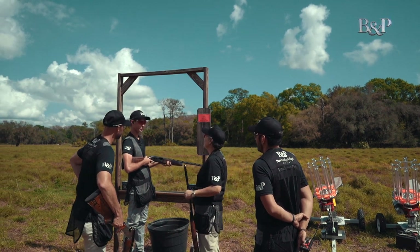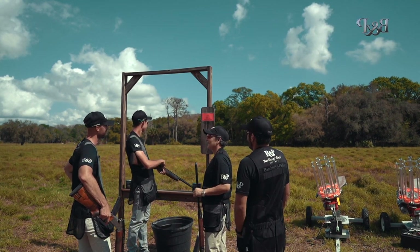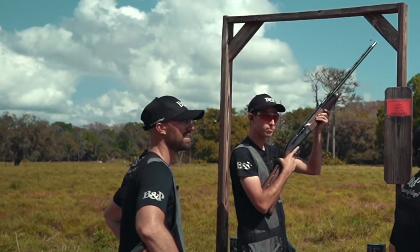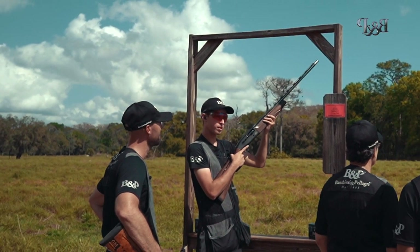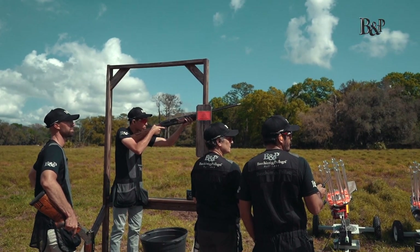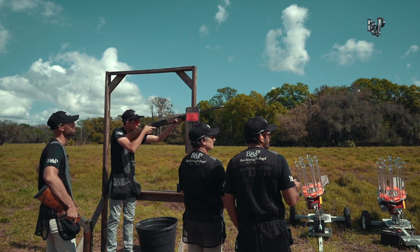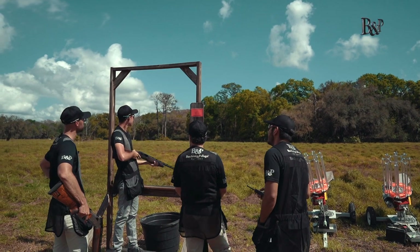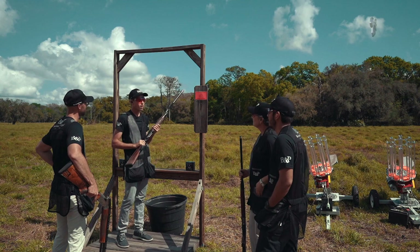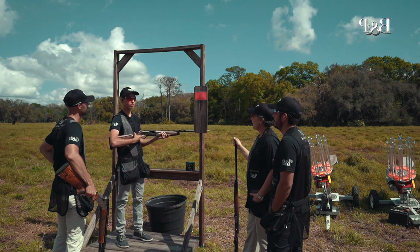All right, Joe. We're going to let you load, but we're not going to let you know what shell it is. Here's your first one, and your second. Shoot the B-bird from the right, on your call, Joe. Pull. Pull. I got good breaks on both targets, gave them the same sight picture. Personally, I felt a little less muzzle jump on the second shell, so I believe that might have been the 1250.